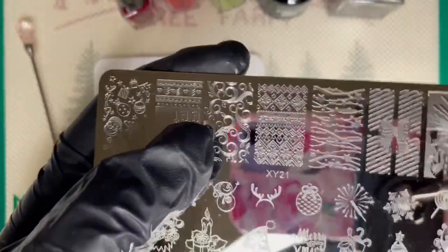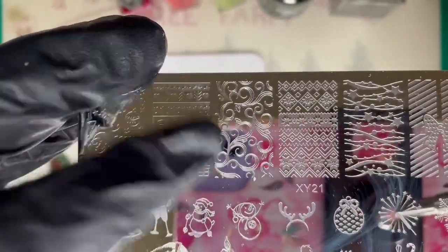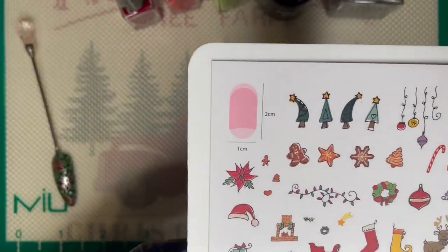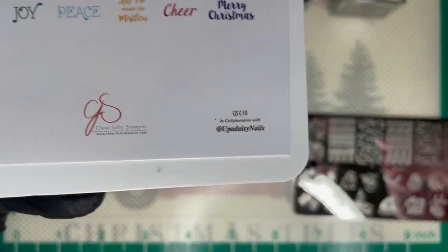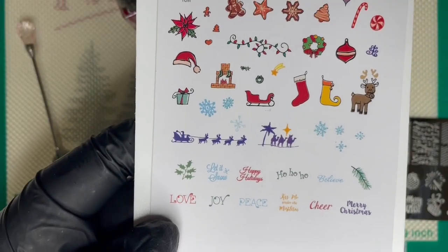The stamping plate is XY21 — I forget where I got it; it was either Temu or Shein. I've had it for over a year. If filming like this works for me I might try it more often — Jessica sort of got me the idea to film this way. This is the CJS C10 plate.